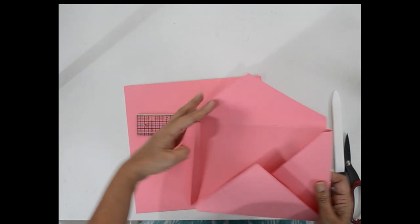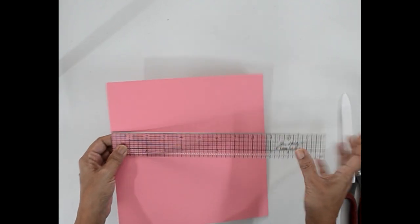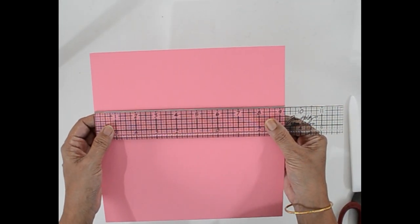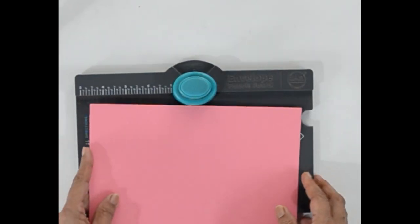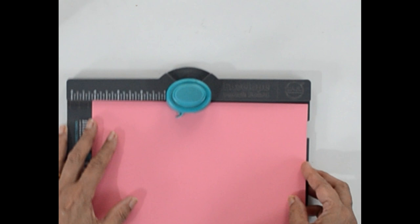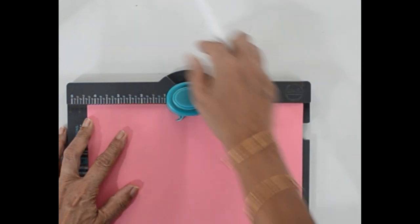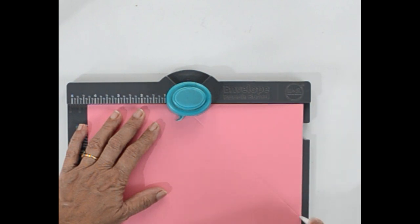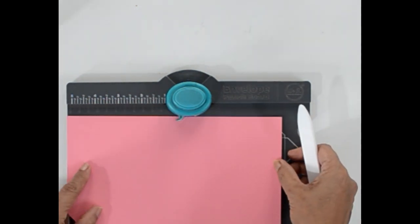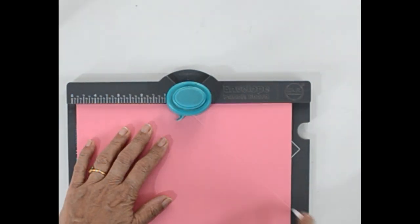Now to make the envelopes that go on the side flaps, we need two square pieces of cardstock which measure nine and a quarter by nine and a quarter. We also have to punch at four and three eighths — punch and then score. Now this is a flat envelope, so you just have to follow the score line: match the score line with the notch and then punch and score.